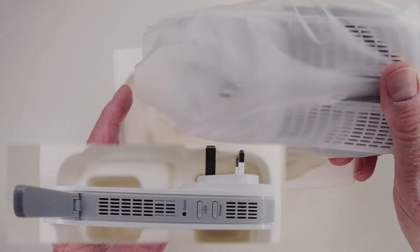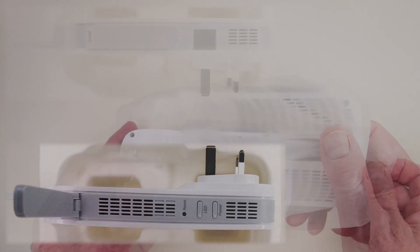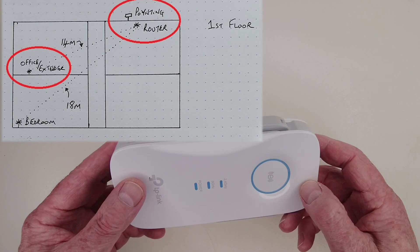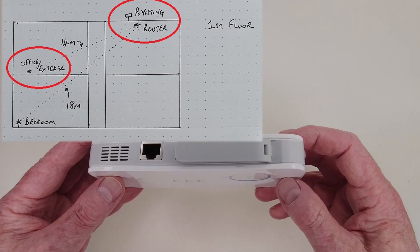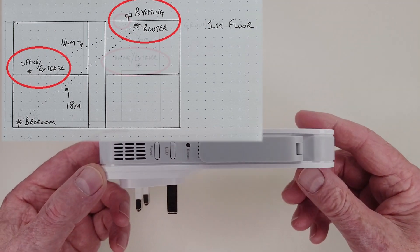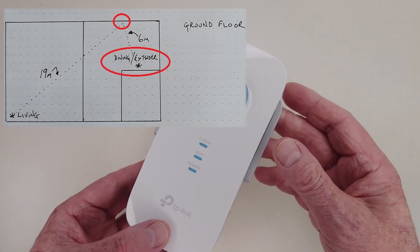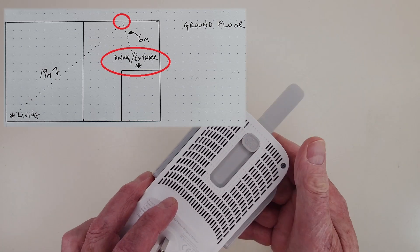In terms of coverage, the office RE550 extender is about 14 meters from the MR600 router and the Pointing antenna on the first floor in an adjacent room. The second RE550 is in the dining room on the ground floor, below the router but six meters away and with a floor between the two.